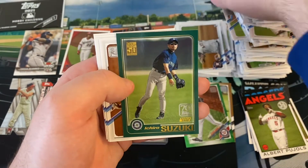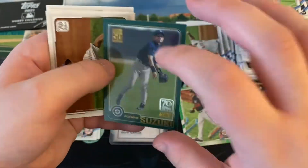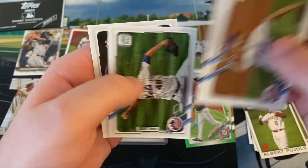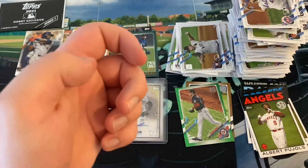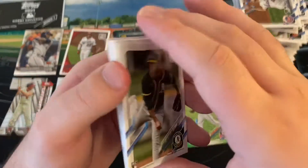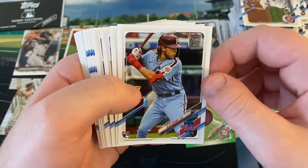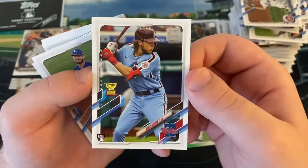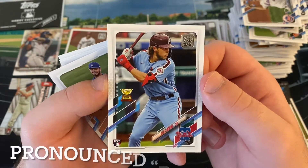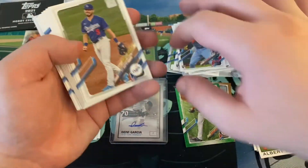Jacob deGrom, the Cubs, another Jacob deGrom, and Brendan McKay. Here's our last base pack - ending with Aaron on the back, hopefully he's healthy full time this year. James Kaprielian, first round pick out of UCLA by the Yankees in 2015. Here's a big rookie card we didn't see until the last pack - definitely my favorite rookie in the entire set. Alec Bohm, third overall pick in 2018 out of Wichita State for the Phillies. Came in second place in Rookie of the Year voting - I think he should have been first last year.